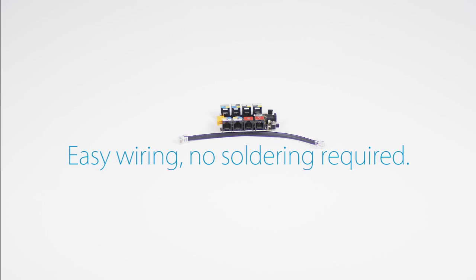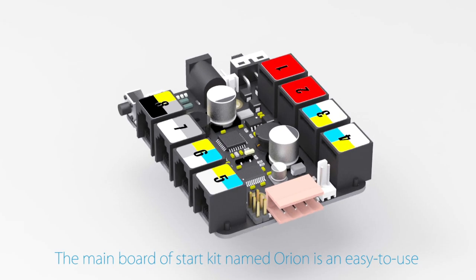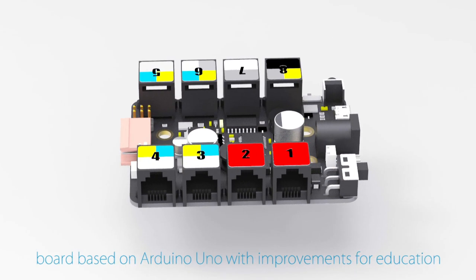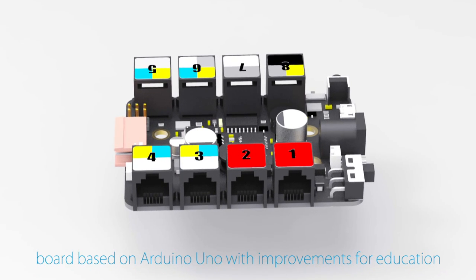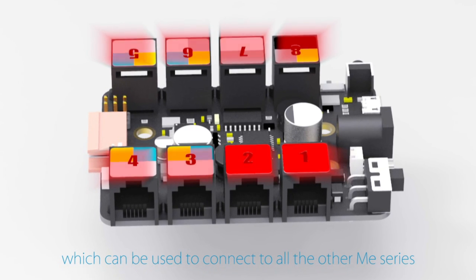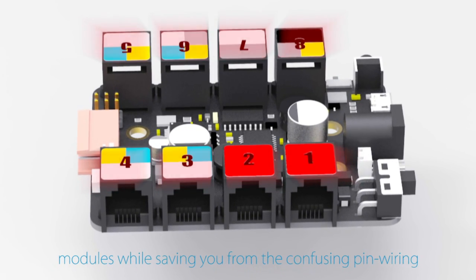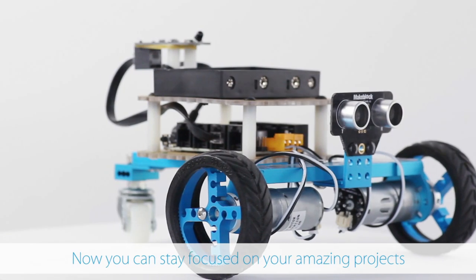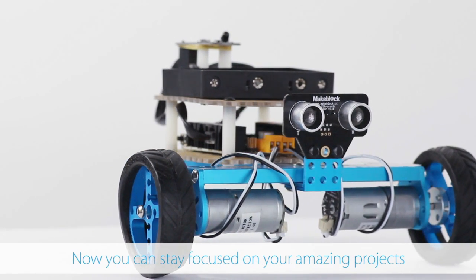Easy wiring, no soldering required. The main board of the Starter Kit, Orion, is an easy to use board based on Arduino Uno with improvements for education. It provides 8 RJ25 ports which can be used to connect to all the other ME series modules, while saving you from the confusing pin wiring. Now you can stay focused on your amazing project.